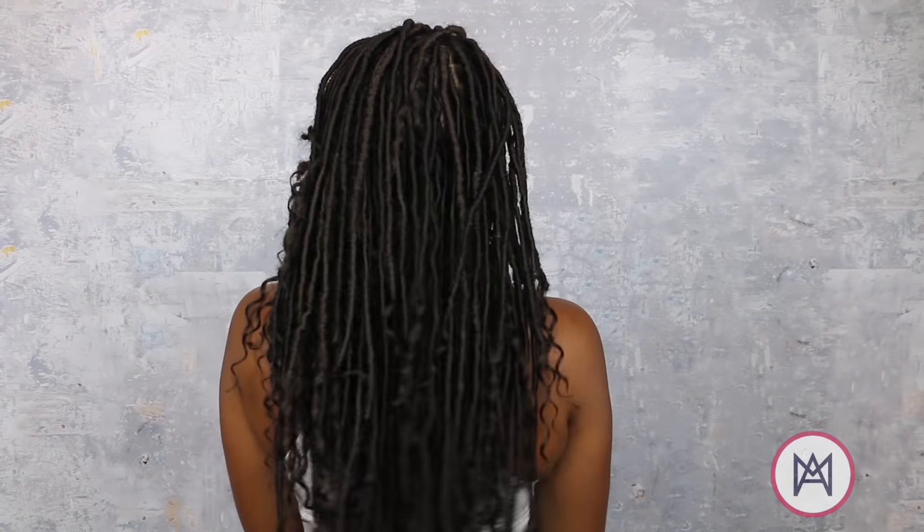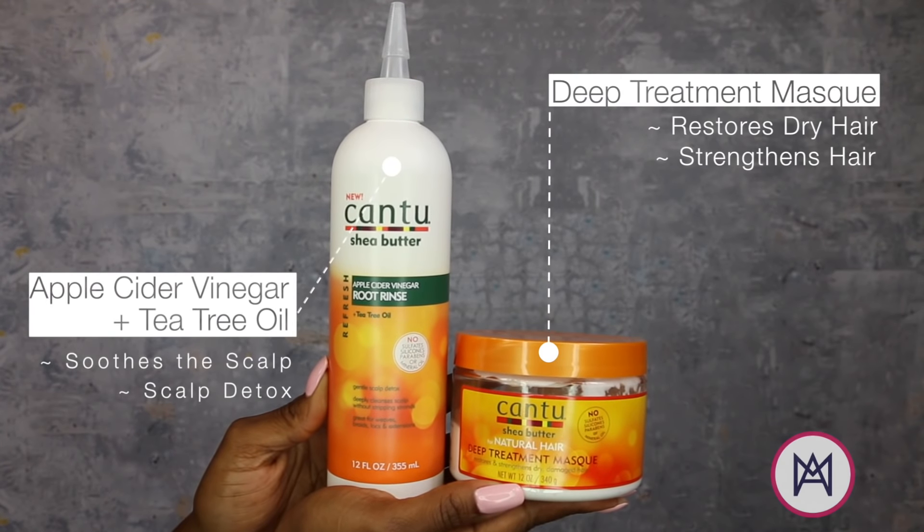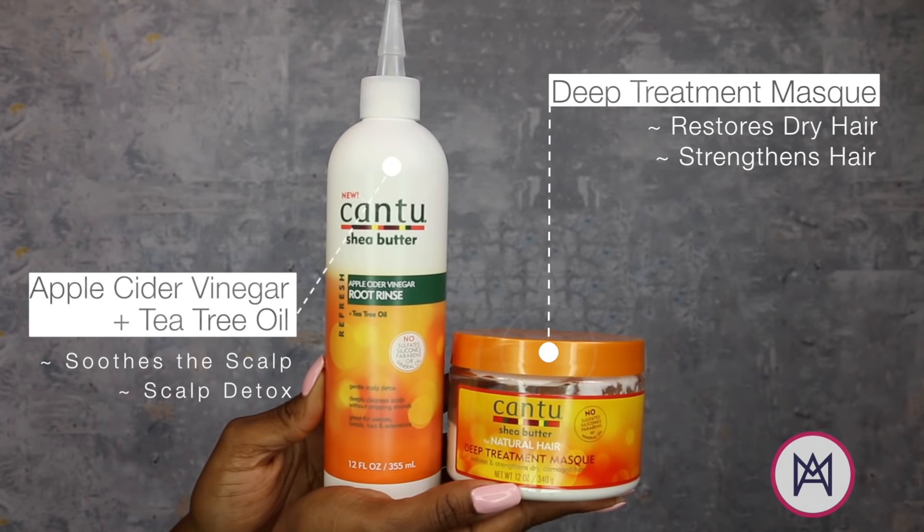Hey guys, welcome back to the Maria Antoinette TV. Today is all about these bomb goddess locks. Make sure to subscribe and also give this video a thumbs up. Y'all already know how I get down over here on M.A.T.V. — it's all about healthy hair.